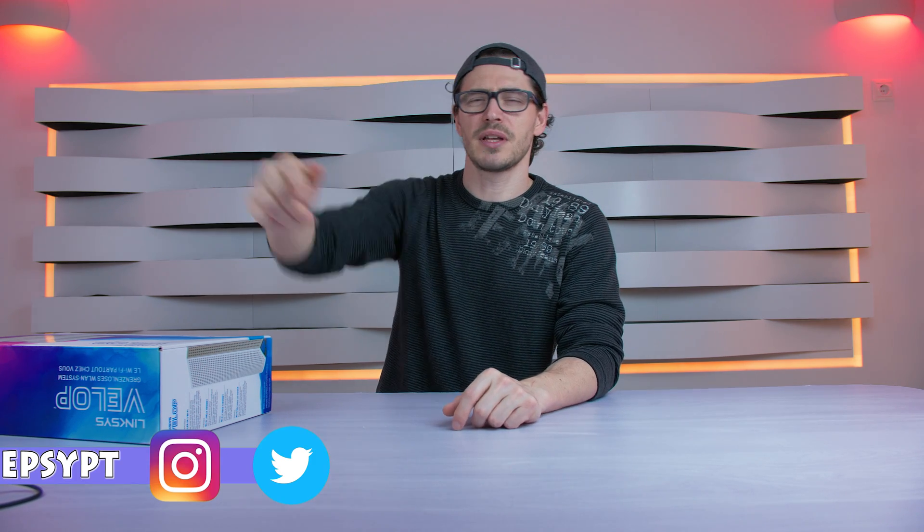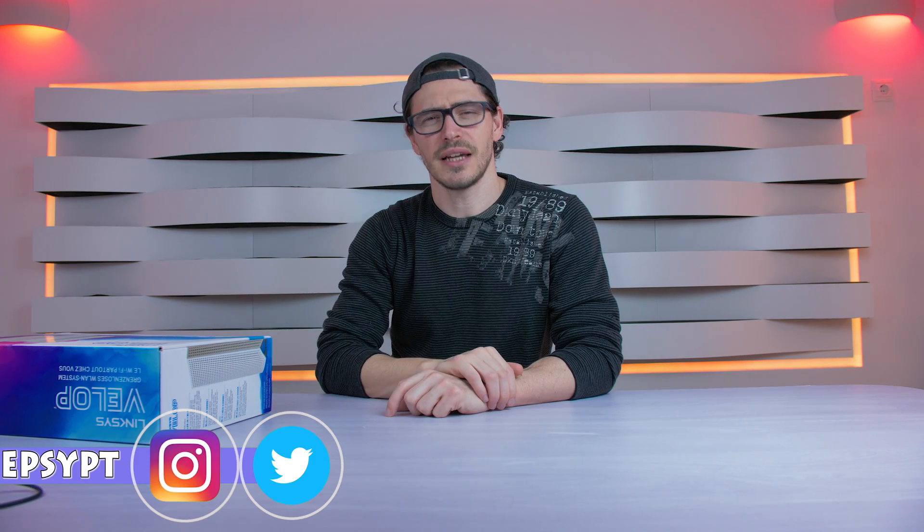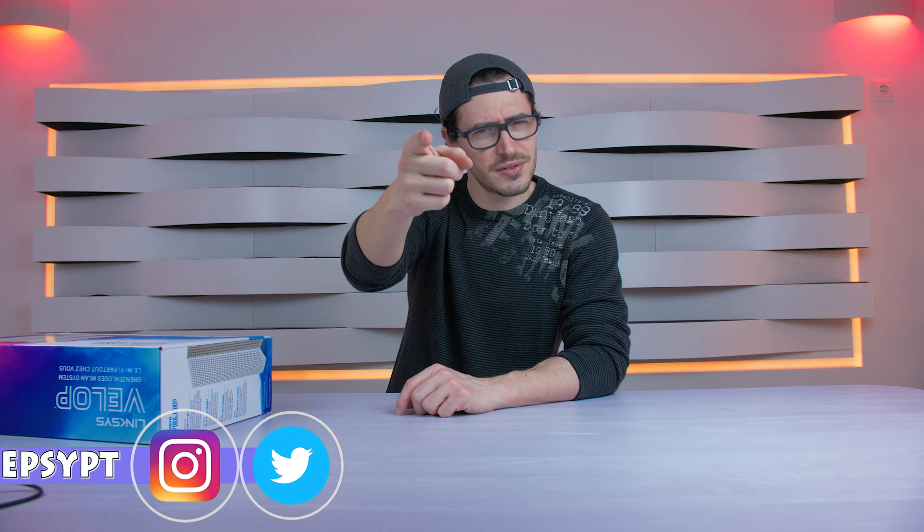So guys, this is my video for today. I hope you enjoyed it. Don't forget to thumbs up this video, follow me on Instagram and Twitter, subscribe to the channel, and as always — bye bye and see you soon!